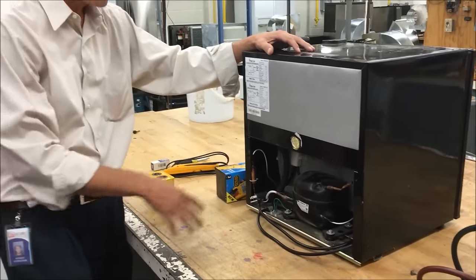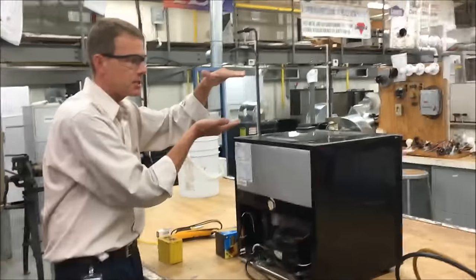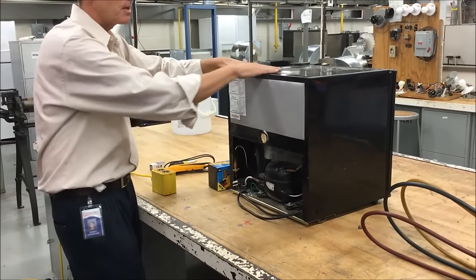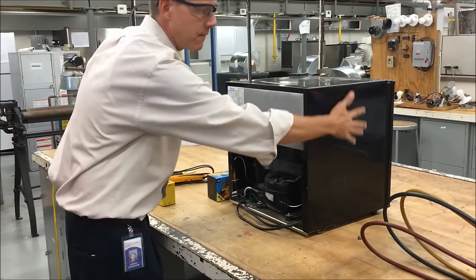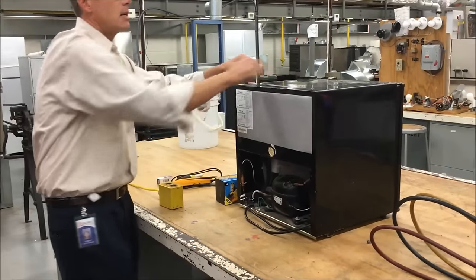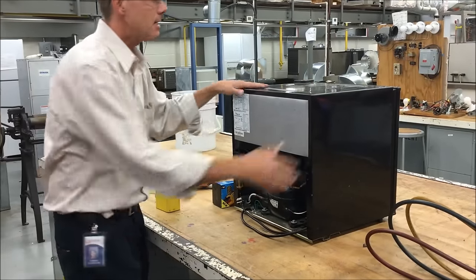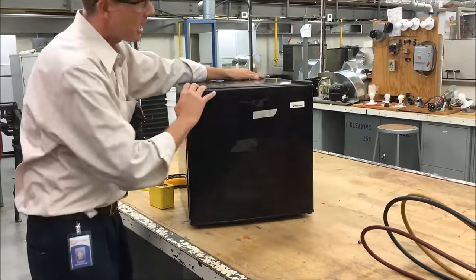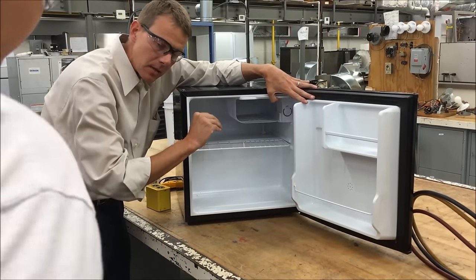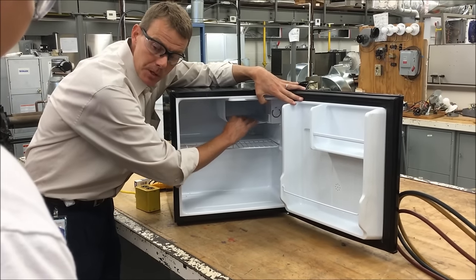The condenser — you won't see a coil anywhere because it's actually behind, in between the insulation and the casing on the inside and the outside. So sometimes when this thing's running, it might feel a little warm because the condenser coil is actually right underneath this panel. You can't see it. This is a shell-type evaporator where the evaporator's two plates are stamped together and have grooves for the refrigerant to flow through.